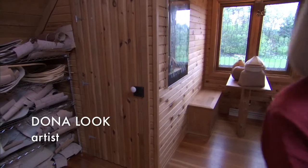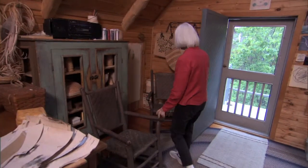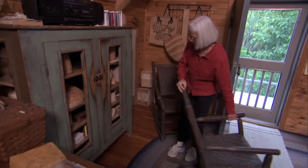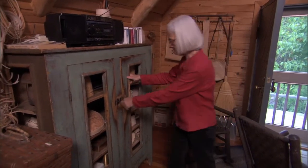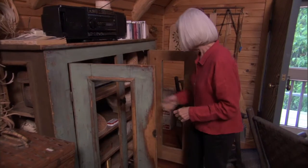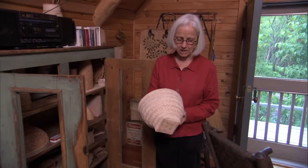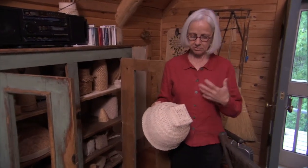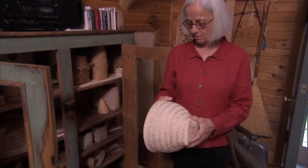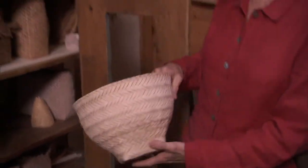Throughout the room I have parts and pieces that I've either made, and mainly it's experiments where I'm experimenting on different shapes, trying to learn how to either resolve a problem or learn a technique. Those experiments don't always end up being finished — they get put in the cupboard.